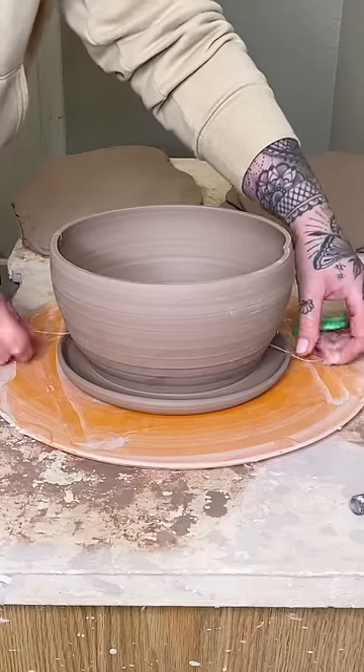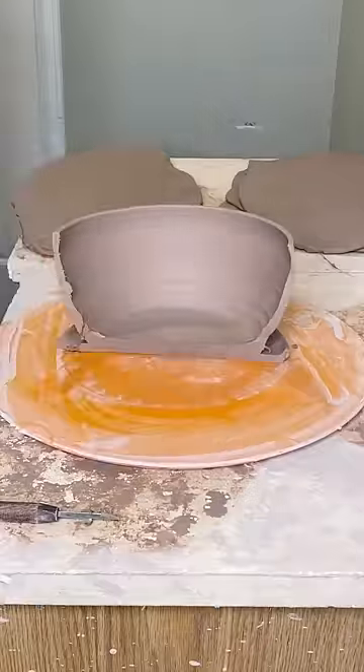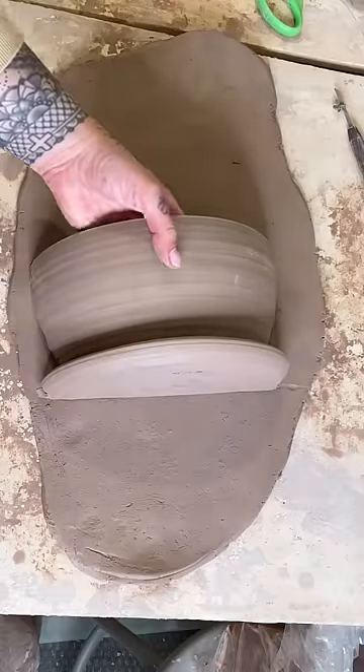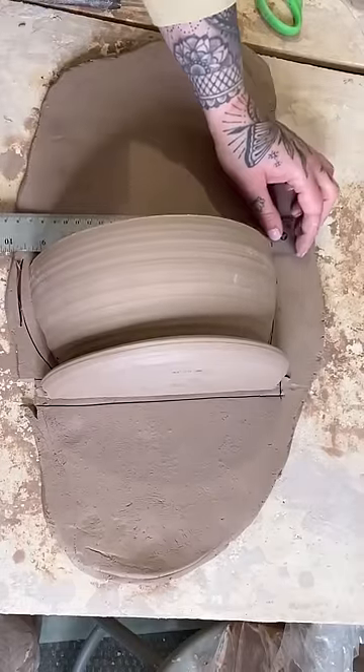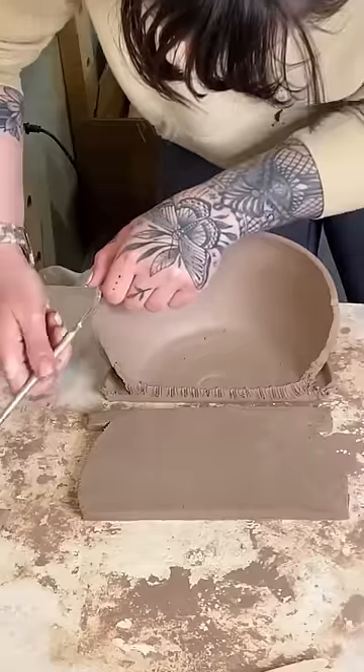This is how I make a set of bookend planters. I'm going to cut this pot I threw right down the middle, and then place it onto a slab of clay I've already rolled out. It's had a little chance to dry so it's a little bit firm.